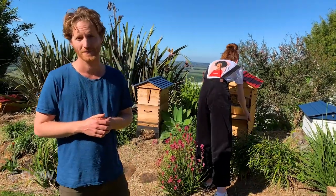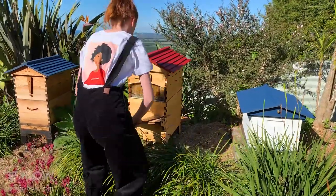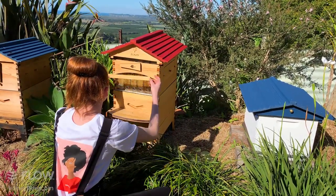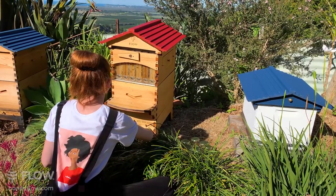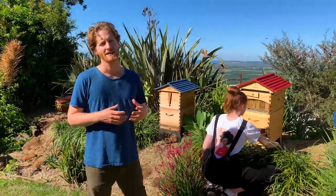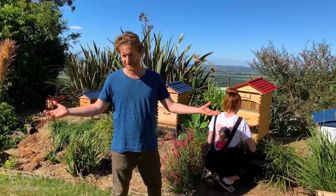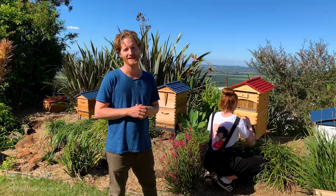Jane lives in Stirling, Adelaide Hills, South Australia and has a really cold winter. Will it be too cold for the bees to thrive there, and what size hive should she get given the climate? The Adelaide Hills is in the more southern areas of Australia and it does get a longer, colder winter — you wouldn't be harvesting honey in the wintertime there.